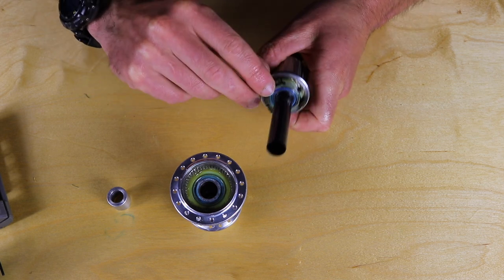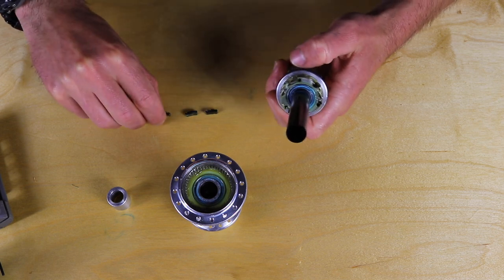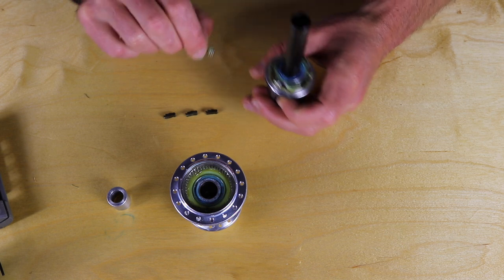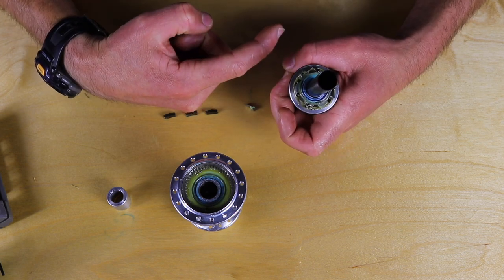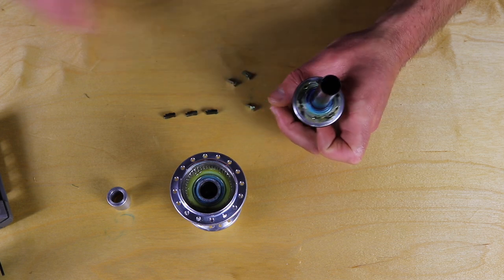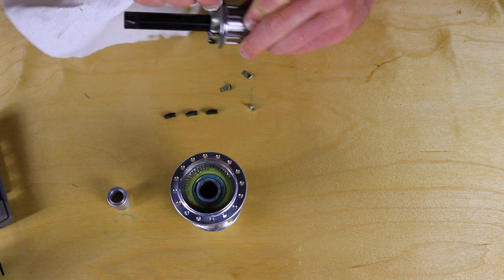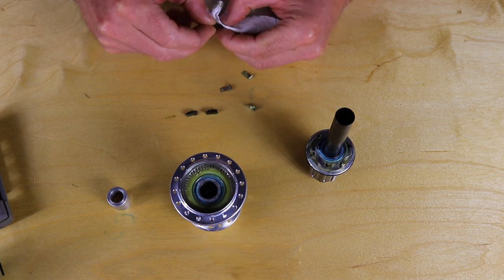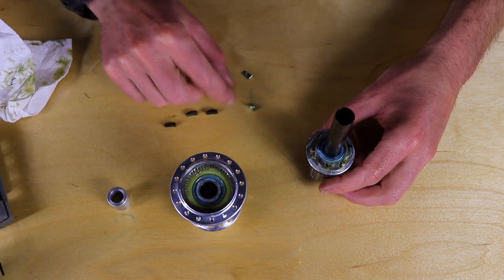Now you're ready to clean the pawls. Reach in and pull them off. You can take the springs out too — just note the orientation. They form a little hook, and the hook faces the outside as they sit in. Clean any dirt, grime, or grease off of these, and do the same with the pawls. Pay close attention to the part that goes in the pawl pockets and the teeth that actually mate with the drive ring — make sure all those pieces are very clean. Clean the springs as well.